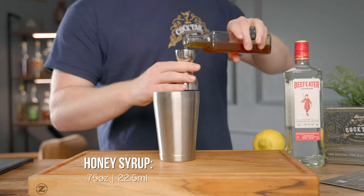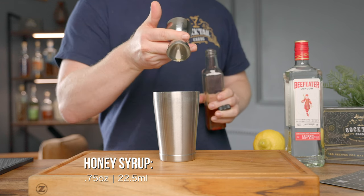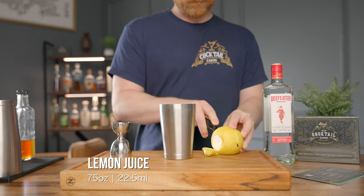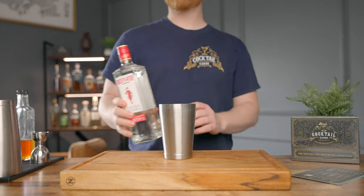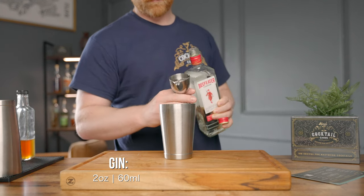Let's go ahead and build this drink out. The very first thing we're going to do is add three quarters of an ounce of honey syrup. Then we're going to add three quarters of an ounce of some fresh squeezed lemon juice. And then we're going to add two ounces of gin.